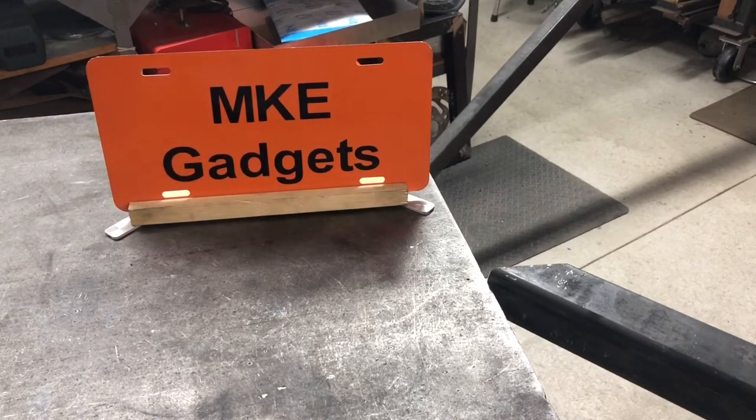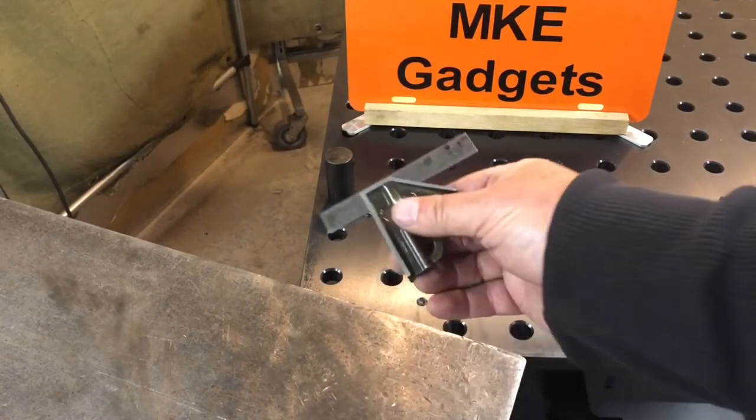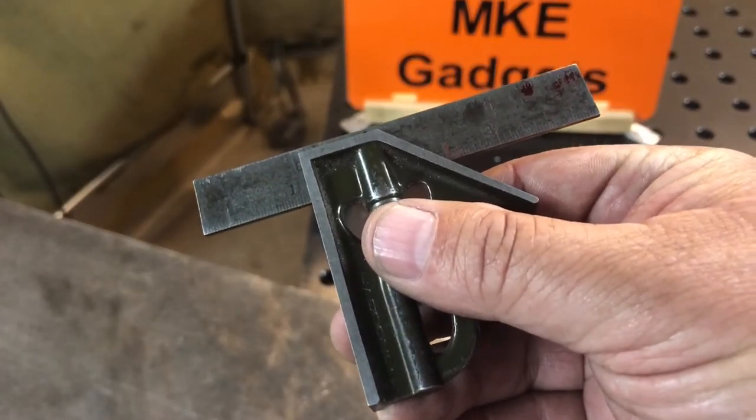Let me move the tables closer together so you can get a better look. With the two tables next to each other, you can see the distance. Look at my little combination square — it's about an inch and a quarter.